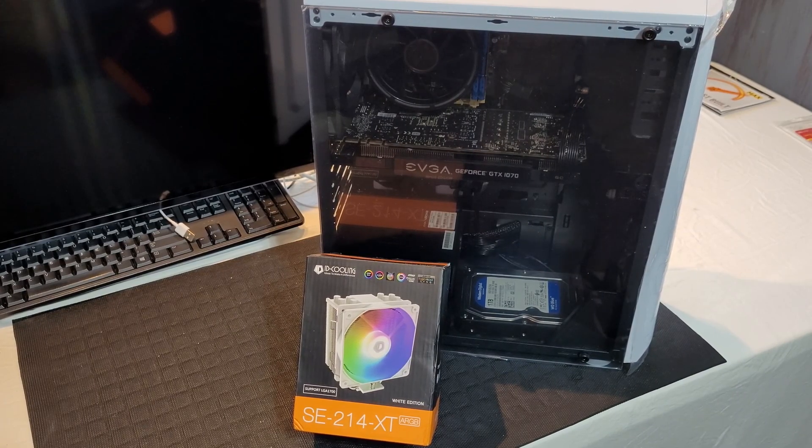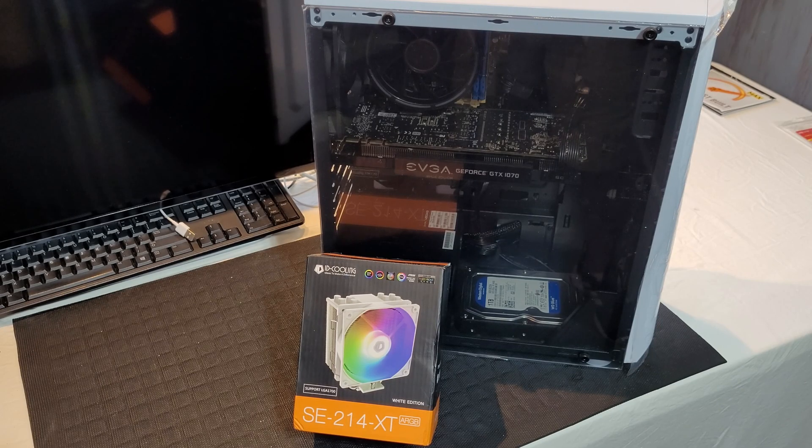Welcome back to the channel. In the previous video we did a build on this PC — the i7-4790 and the GTX 1070 — and I had some temperature issues with the cooler. It did perfectly fine with everything else except when the CPU was at 100% usage. Playing God of War, it would go up to 100% usage and the thermals were hitting 80 up to 83 degrees Celsius, which is technically fine but I really don't want them that high.